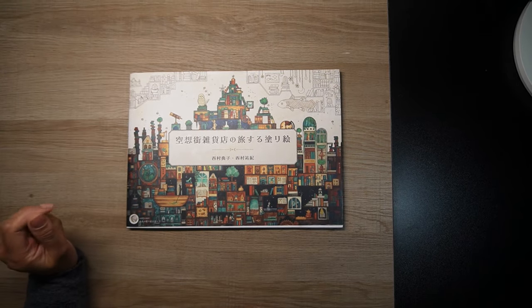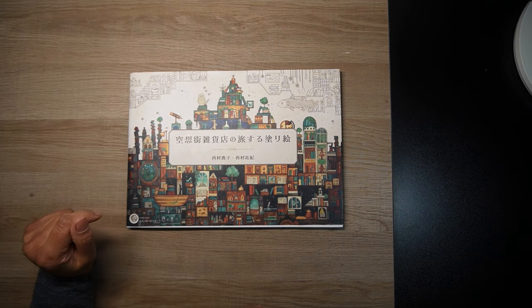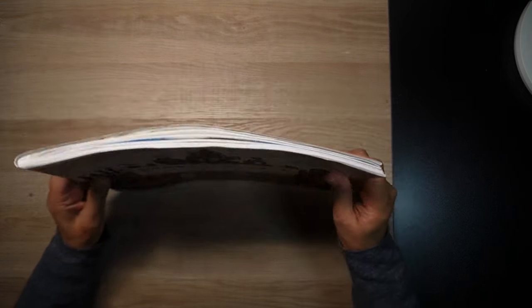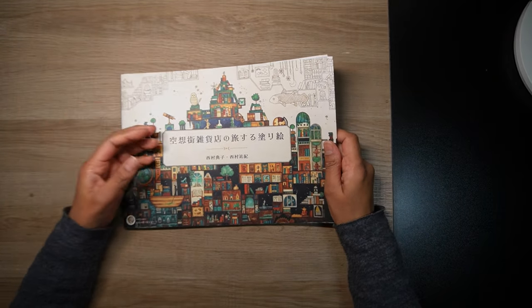Hi everyone, welcome to Colouring with Kay and thank you for joining me today. In this video I am going to share a flip of this Japanese colouring book. I'm not sure what it translates as, but I just call it the Townscapes colouring book.